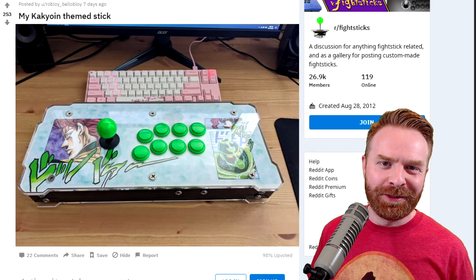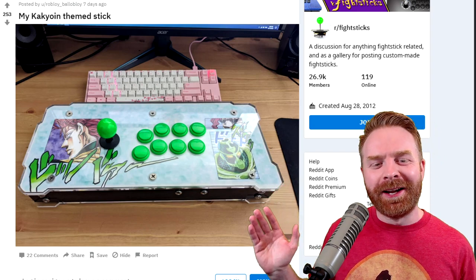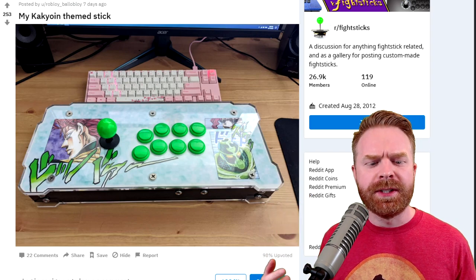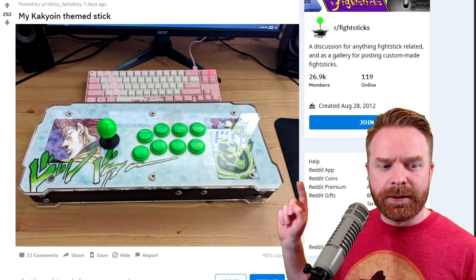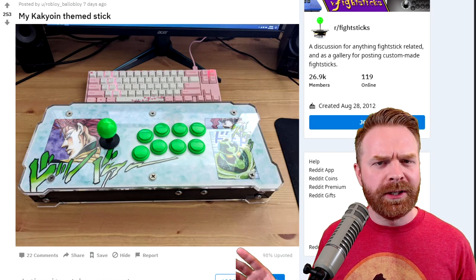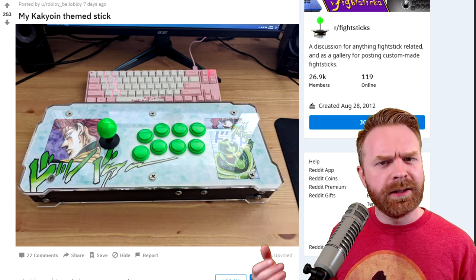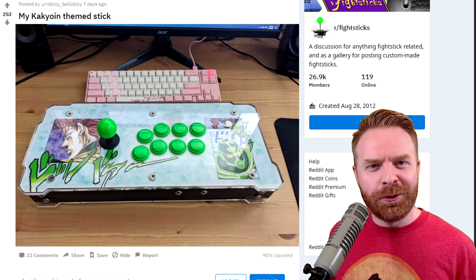For the second Fight Stick of the Month, if you are a JoJo fan, then you should recognize this stick right away. This is a marvelous custom shell with some great artwork and I'm assuming they're Sanwa buttons. The green buttons and ball top really make a lot of sense here — they blend in really nicely with the text. The artwork is also a good choice. When you're using this stick and have your hands on the buttons and the joystick, you can actually fully see pretty much all of the artwork. This is a very tastefully done stick, and also props to that really cool keyboard.